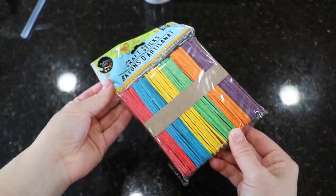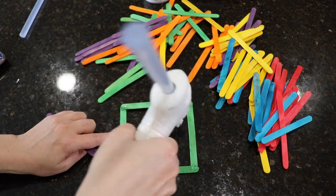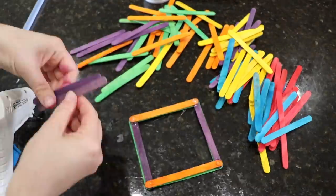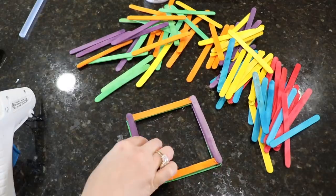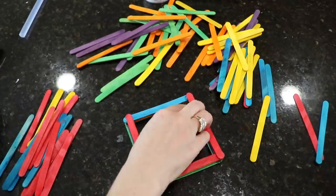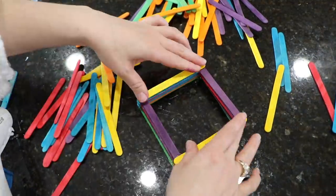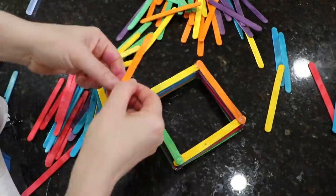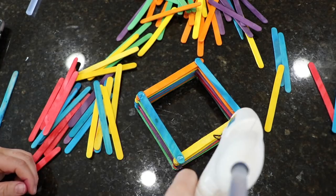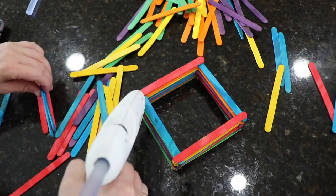One of my favorite things to do during this social distancing situation is to be resourceful and repurpose items I would have otherwise thrown away. I found this pack of super bright and colorful popsicle sticks while decluttering. I was tempted to throw them away at first, but I didn't want to be wasteful, so I asked myself what I could use them for. I decided to make a little hanging structure — I just hot glued all of them together until I got a small square structure that's about six inches tall, and it looks really nice.